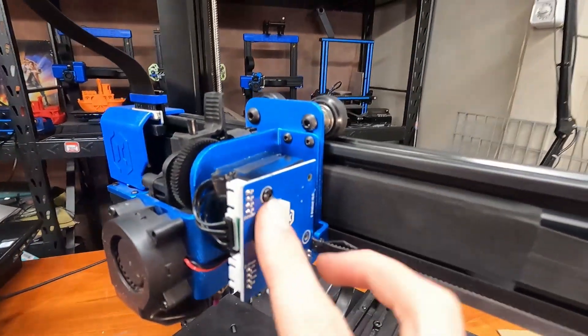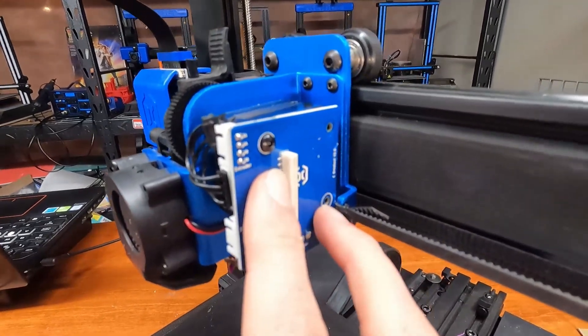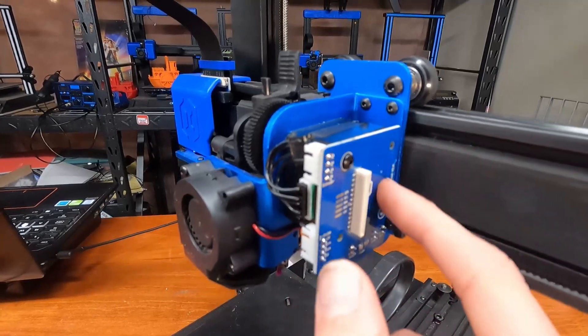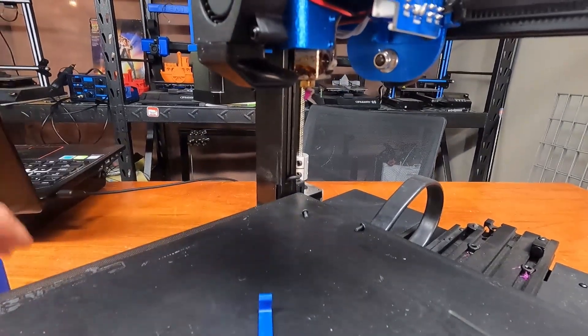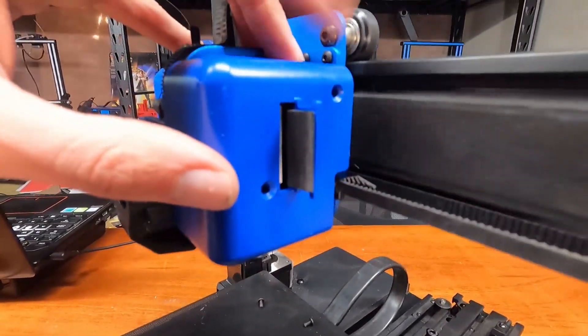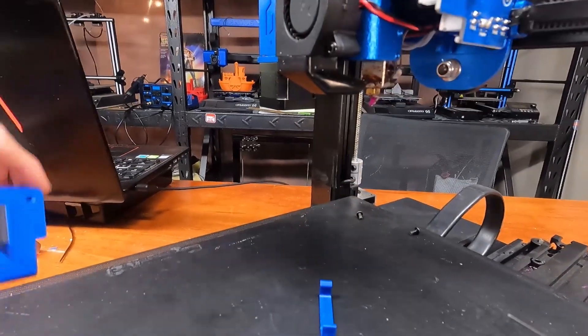This was really nice — Artillery actually put two white circles for where the screw holes for the extruder board are, which are directly opposite of the screw holes for the plastic cover.